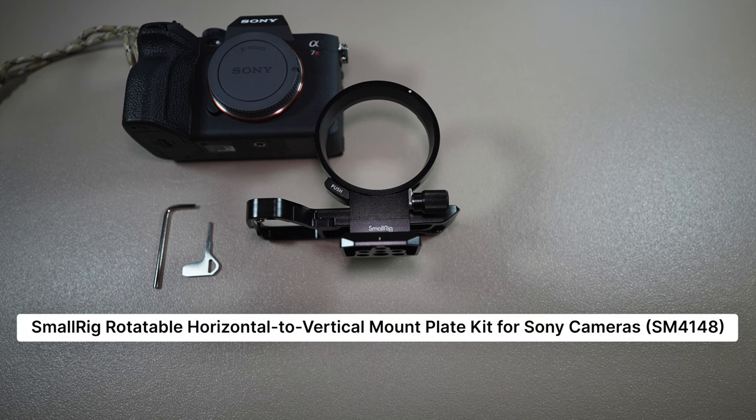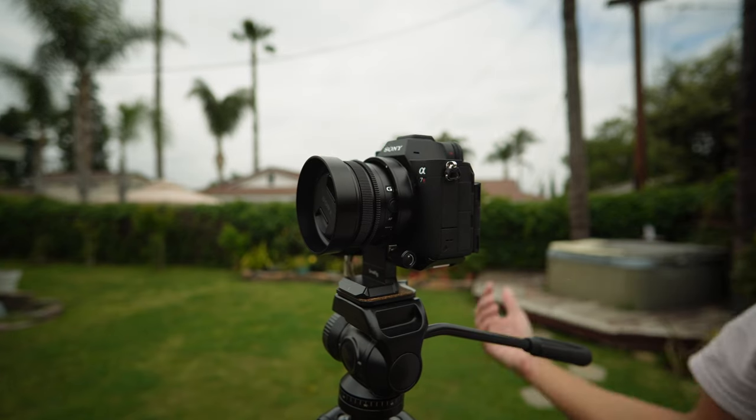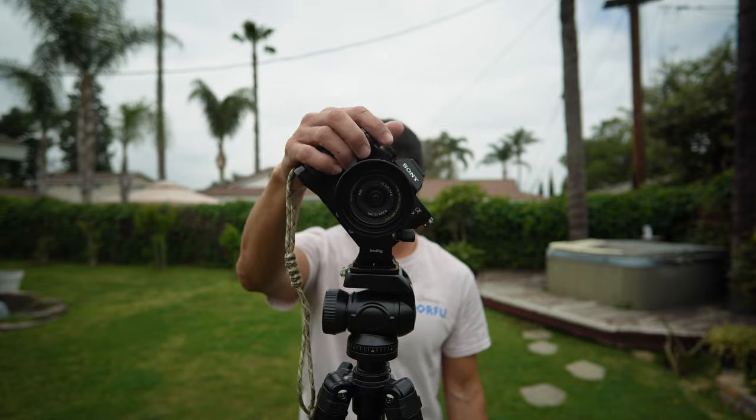Before the full display, the assembling and demoing, let's take a close-up look at the kit. There are chapters or timestamps below if you choose to skip ahead.